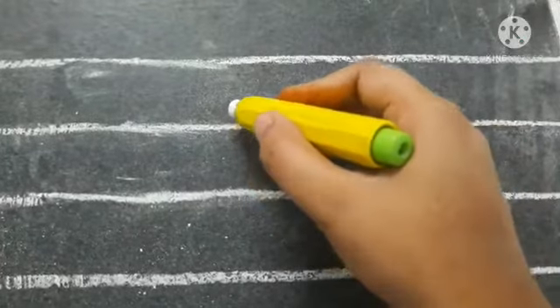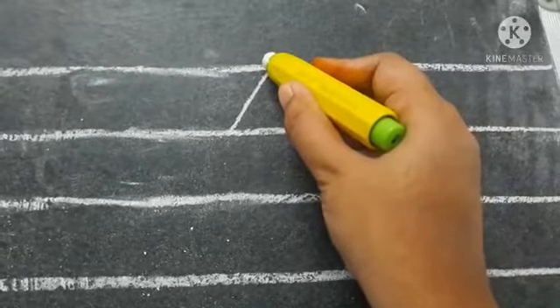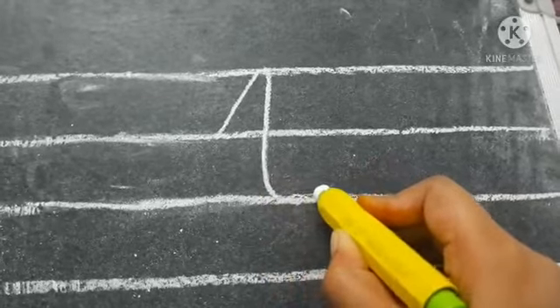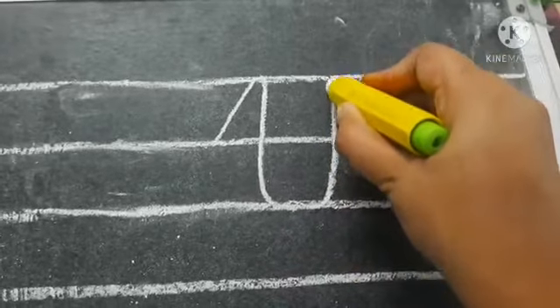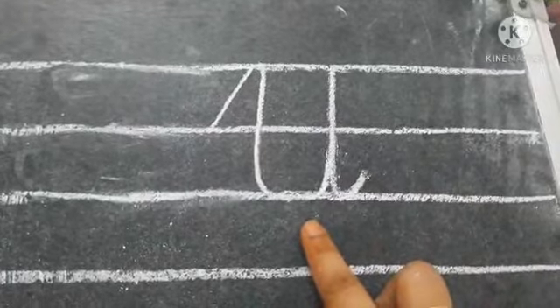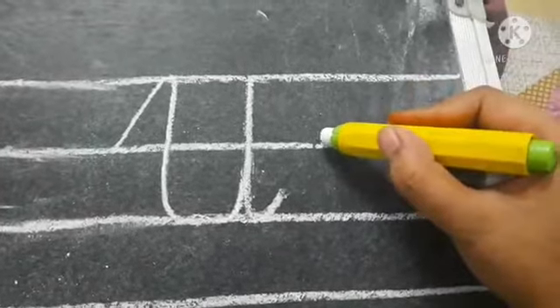Now I am going to teach you how to write capital cursive letter U. To make U — U for umbrella — we will begin from the second line. From the second line, we will go slant, touch the first line, take a small turn, come down to the third line. Then make a small curve, go up to the third line, come down to the third line, and then take a small turn like this. This is capital cursive U — U for umbrella.